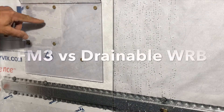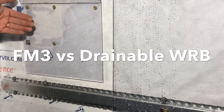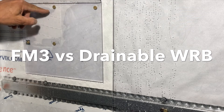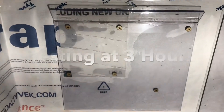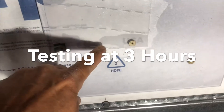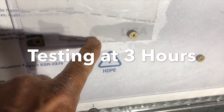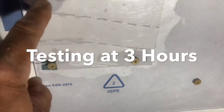Here's your drainable house wrap. These little bumps on it drain better, of course, but as you can see it still traps the moisture around the fasteners. This is right at three hours from when I first tested it. As you can see, it still trapped the moisture, especially around the fasteners. It really hasn't even gone down that much.